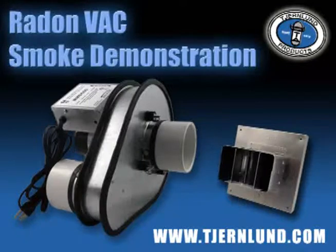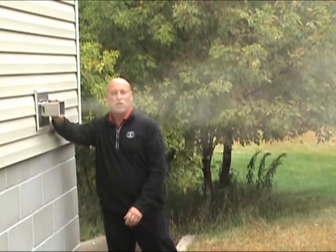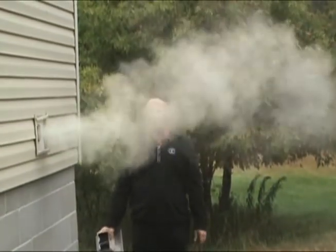This smoke demonstration will provide one example of the discharge jet created by the Churnlin Radon Vac. The Radon Vac hood provides a strong exhaust jet, but without the vac's hood, dilution of the exhaust is slow and lingers near the home.